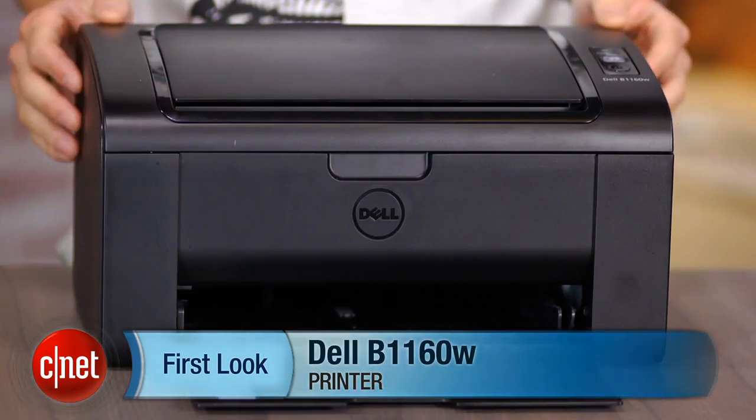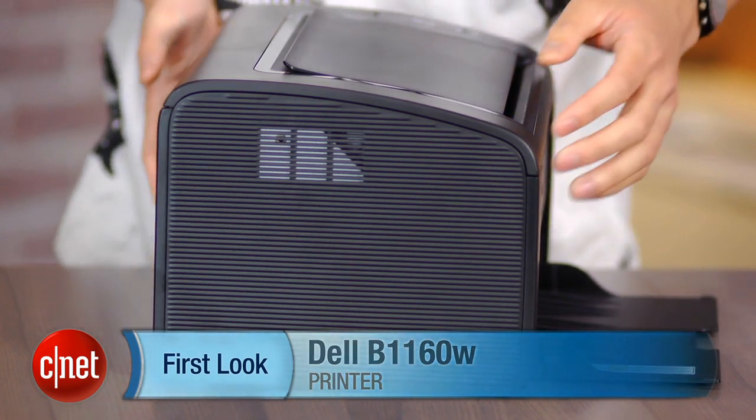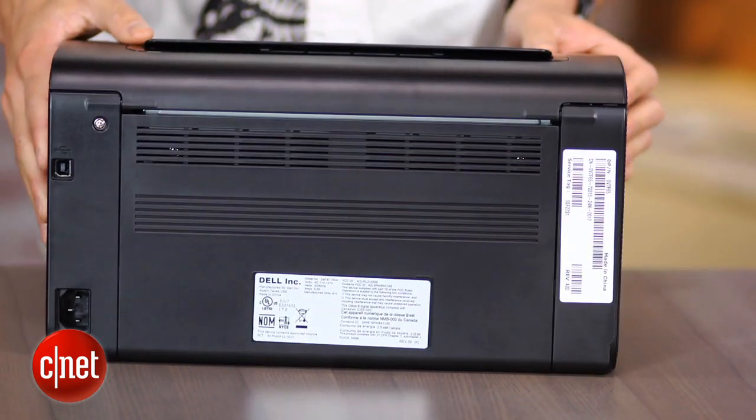If you're shopping for a simple laser printer for your home office or a dorm room that won't take up too much space on your desk, you can actually drop less than a hundred bucks and pick this up. I'm Justin Yu for CNET and this is a first look at the Dell B1160W wireless laser printer.